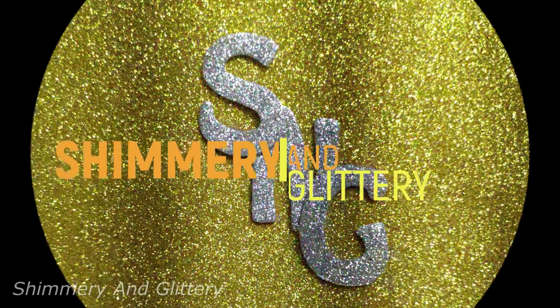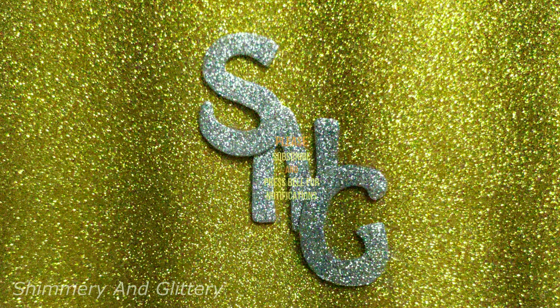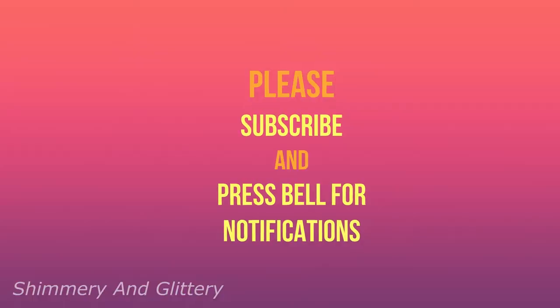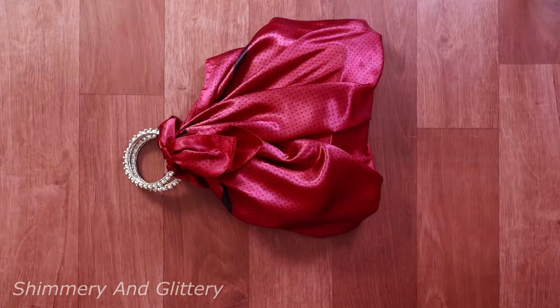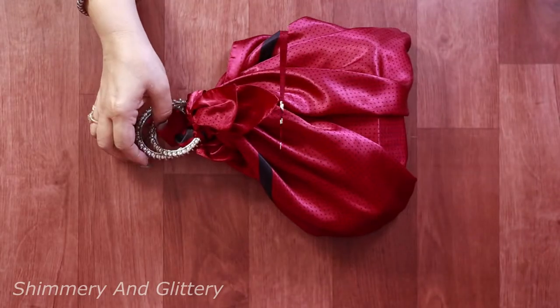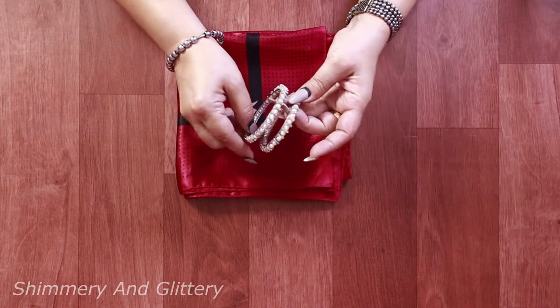Hello friends, welcome to my channel Shimrui and Glittery. Please remember to subscribe to my channel and press the bell for notifications. Thank you. Today we'll be making this beautiful knotted handbag the Japanese way.